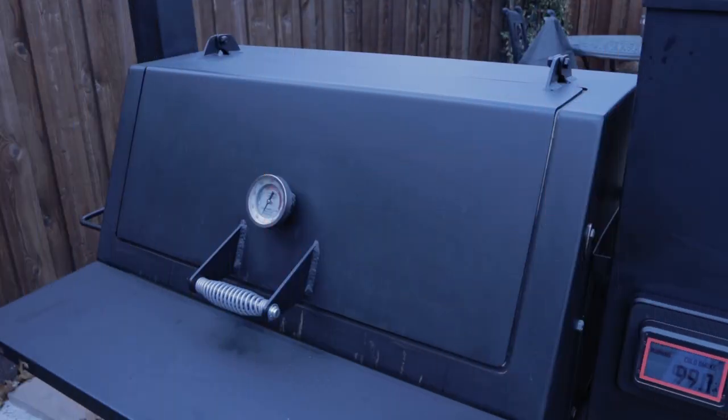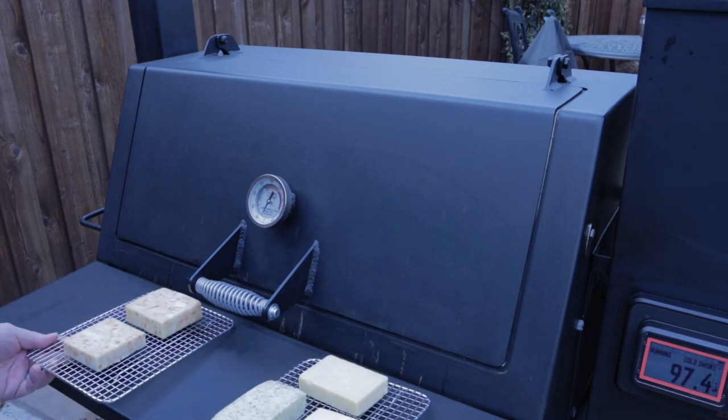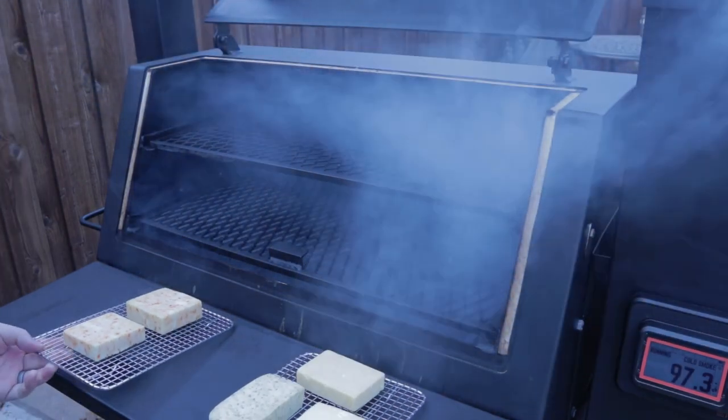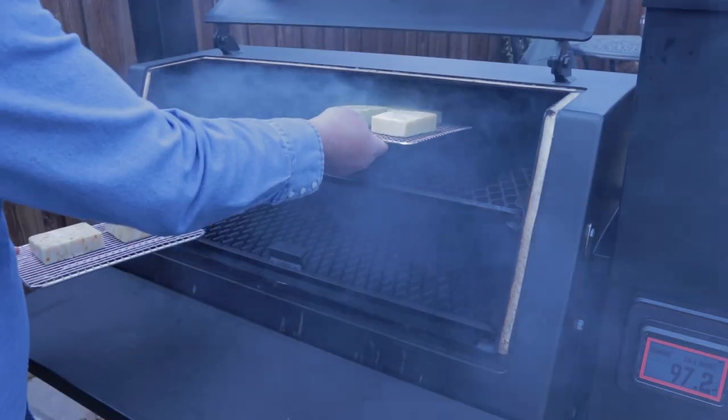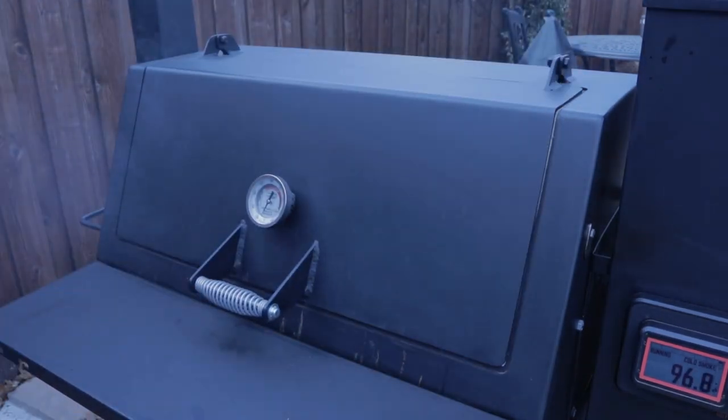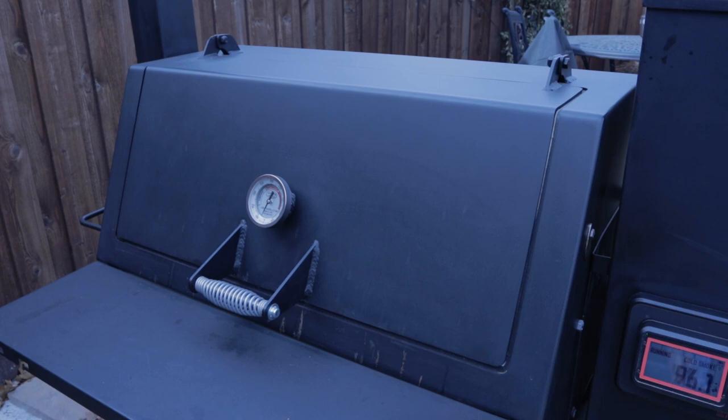Temperature is quickly falling — it's 99 now. I did open the door briefly, so now it's 98.87. I'm going to go ahead and get the cheese. Won't melt that fast. Put the cheese on these grates here — look at that smoke, it's awesome. Temperature is down to 96 and a half degrees, falling quickly since I opened the door. According to my phone it's around 70 degrees outside. We're going to let this go for the next three or four hours and just let it smoke. Be back later.